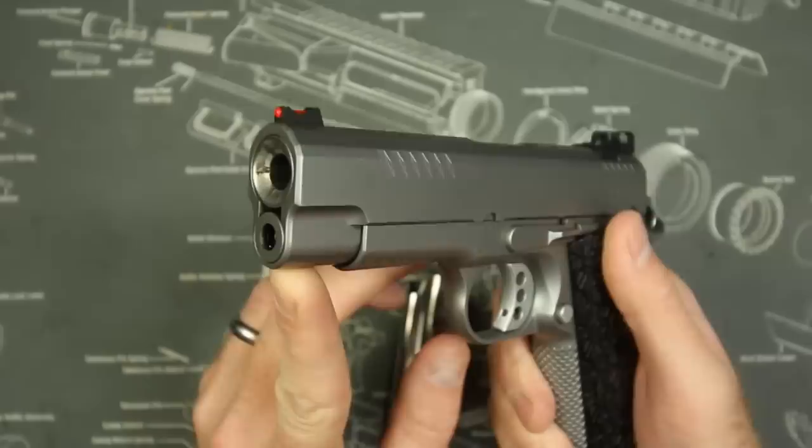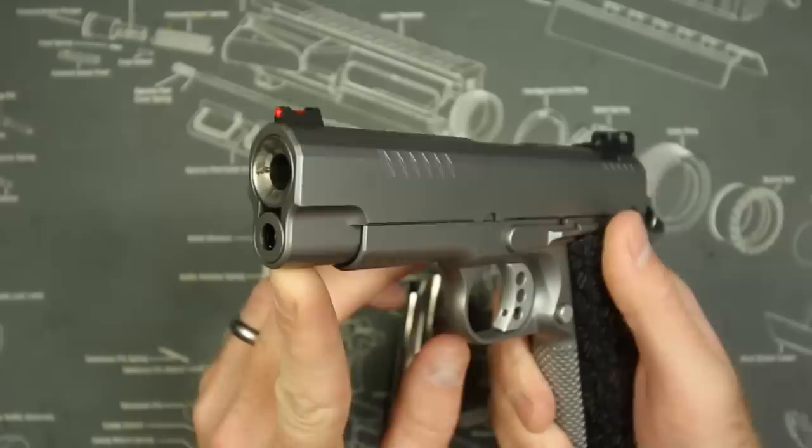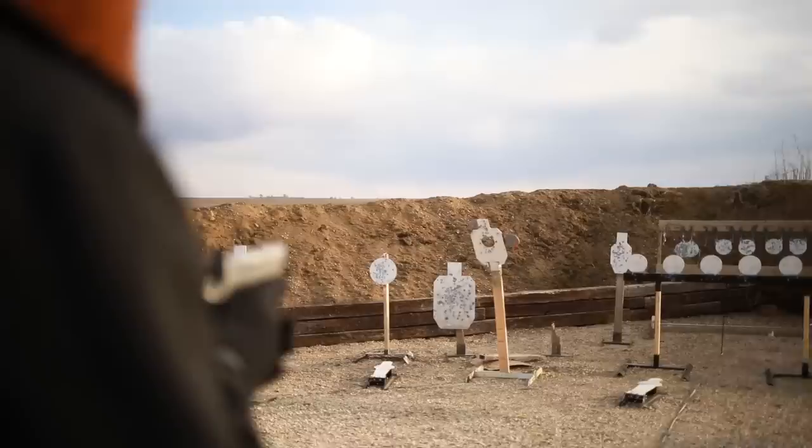It's a Commander-size frame with full 1911 capacity and a shorter slide, which actually makes it reciprocate a little bit faster and makes the gun faster overall. I was very impressed by how this gun handles. We'll do a little one-take plate rack — if I mess it up, I mess it up.